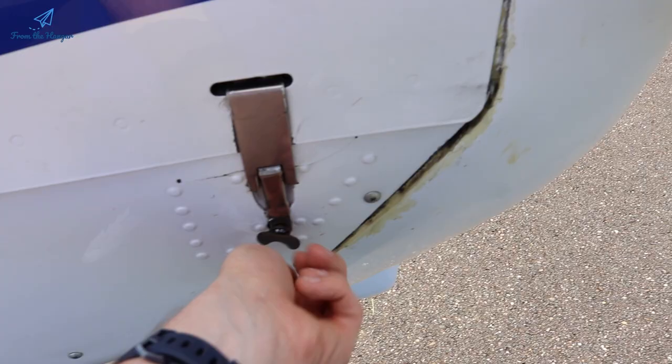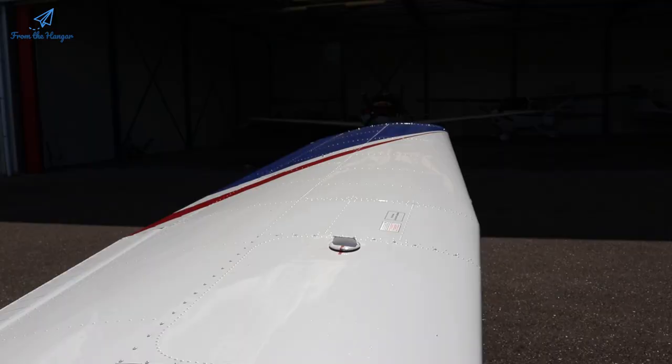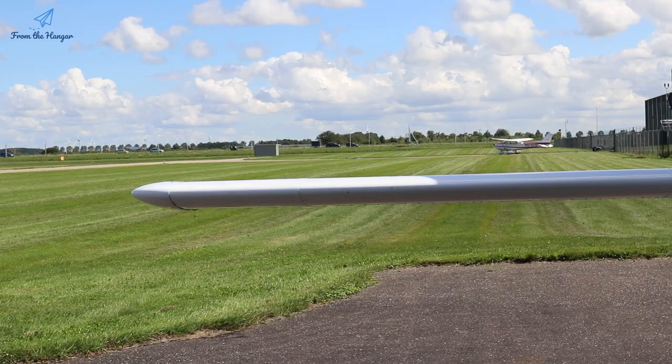Hey everyone, today I'm going to show you the pre-flight checks of this Piper Warrior behind me. When I first started flying I found it pretty hard to remember all the steps, and even with the checklist in hand you don't always know exactly what to look for. So watch along, pause, rewind as much as you need. If you have any questions put them down in the comments and I'll try to help you.